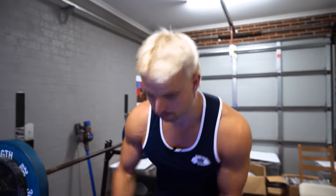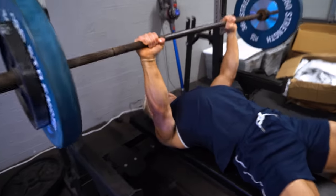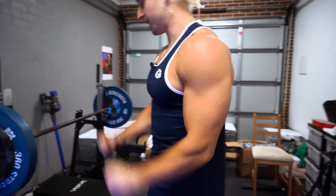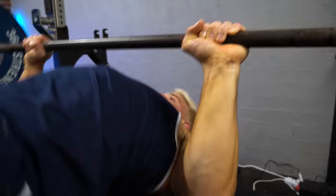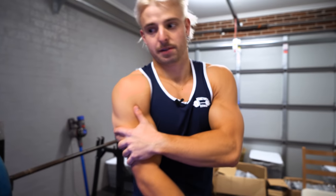The equivalent for triceps is the close grip bench press — which we love. It's an absolute hack. When we started doing these, mate, when we found out about them, our triceps absolutely blew up. Because instead of doing like a 3-kilo extension, if you get good at the close grip bench press you can be doing 100 kilos for 10 reps. That is significantly more load going through the tricep, and that is how my triceps absolutely blew up.